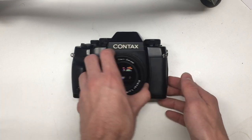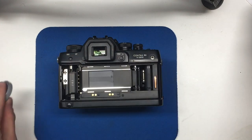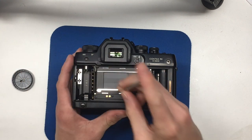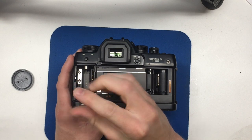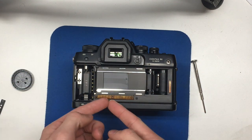So here's how you repair it. You want to take the back of the camera off — you can just open it, but I like taking it off because it's easier to work with. Then put the camera down, and you're going to want a Phillips head screwdriver. Remove these three screws right here. Once the three screws are removed, take this little cover plate off the camera and you'll be exposed to a sheet of contacts.